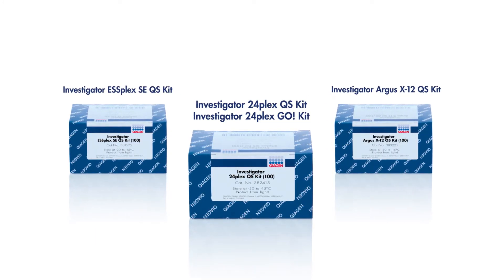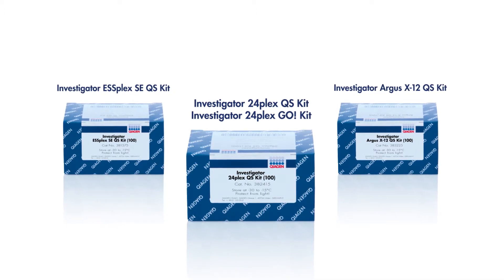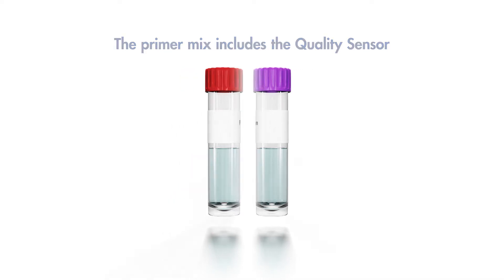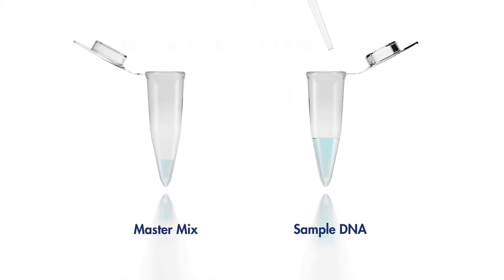These kits have a number of powerful features, but the quality sensor shows you where to focus your analytical efforts. The quality sensor primers and an artificial DNA are already in the kit's primer mix, so you don't have any additional preparation steps. Just combine the primer mix with a reaction mix, add the DNA sample, and perform the PCR.